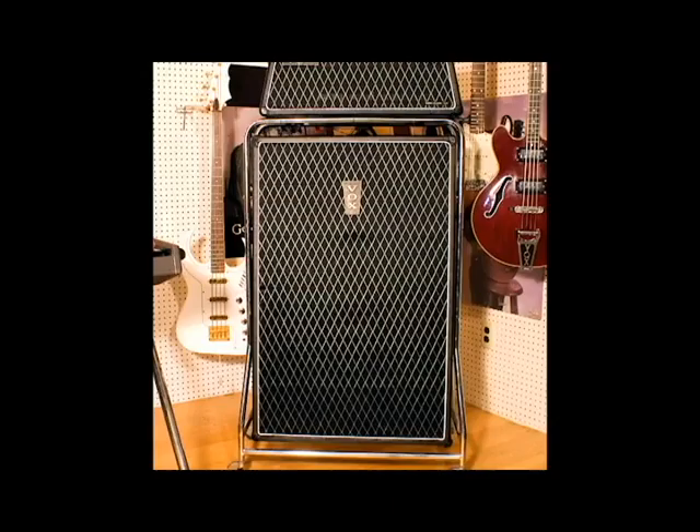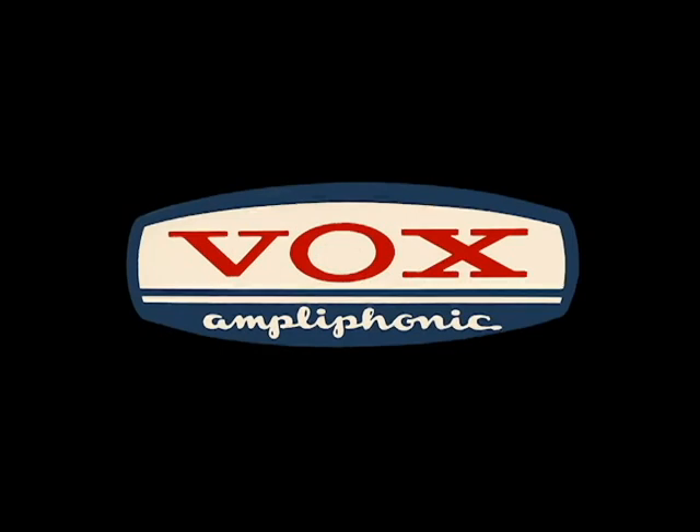The creation of the modern wah-wah pedal was by accident — an accident that stemmed from the redesign of the Vox Super Beetle guitar amplifier in 1966. Warwick Electronics had bought the Vox name due to the brand name's popularity in association with the Beatles. Warwick Electronics also owned the Thomas Organ Company and assigned TOA to create a new line of products called the All-Electronic Vox Ampliphonic Orchestra.